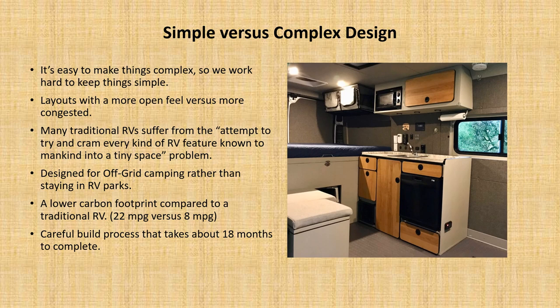Many RV manufacturers suffer from the attempt to try to cram every kind of RV feature known to mankind into a tiny little space. These vans are designed for off-grid camping rather than staying at RV parks with full hookups. In an attempt to have a lower carbon footprint, on a good day a Campmaker van can get at least 20 miles to the gallon — many RVs are closer to about eight.